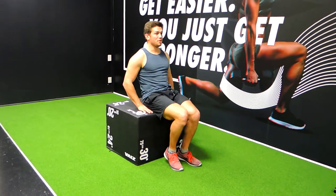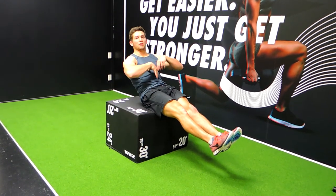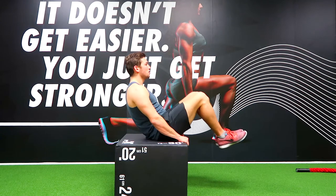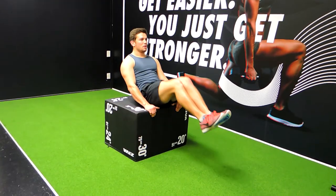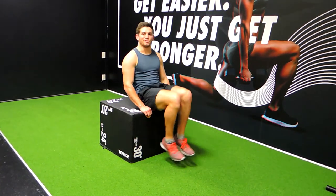These are the lemon squeezes on a bench. We can extend down a little further to get more extension and lengthening in the abs. Coming down, just squeezing the chest and the knees together. You can hold on here if you need to. Those are the lemon squeezes.